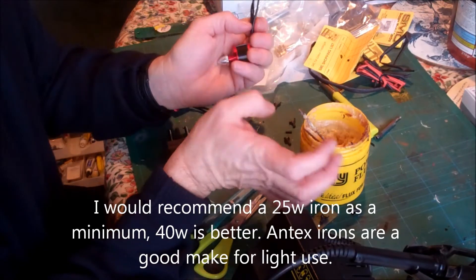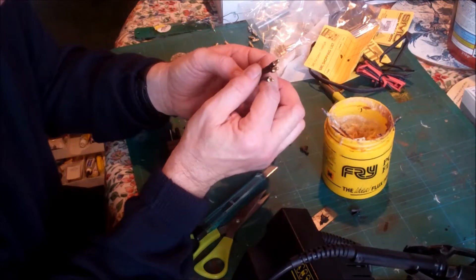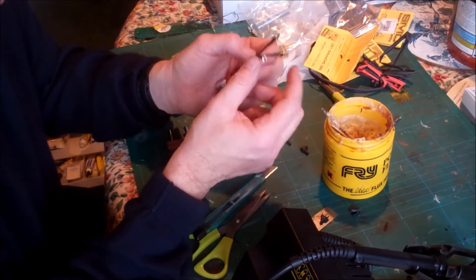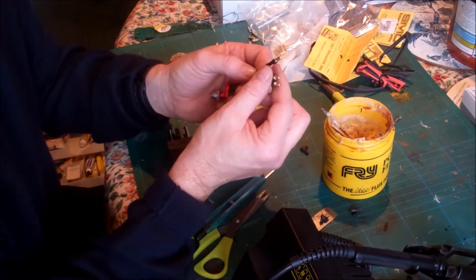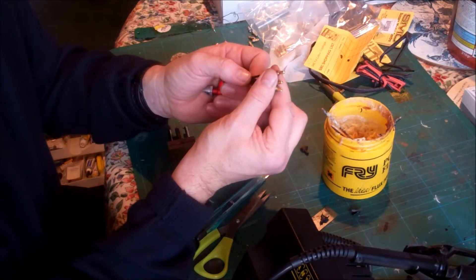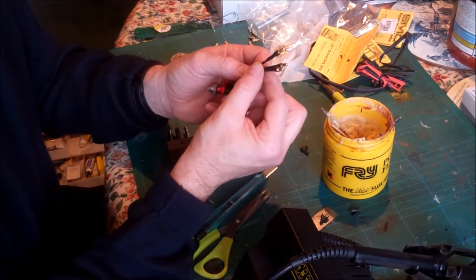Flux is obviously important, and keeping the bit of your iron clean is important as well — hence why soldering iron stands normally have a little sponge which you keep wet. I hope I'm not teaching you all to suck eggs here, but we all have to learn and we can all improve. I'm not a super solderer by any means, but at least I can get by, so I hope this has been a bit useful.